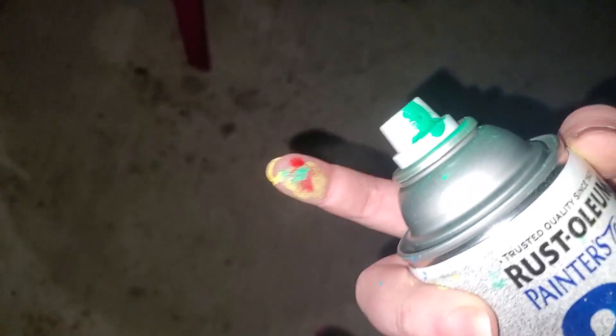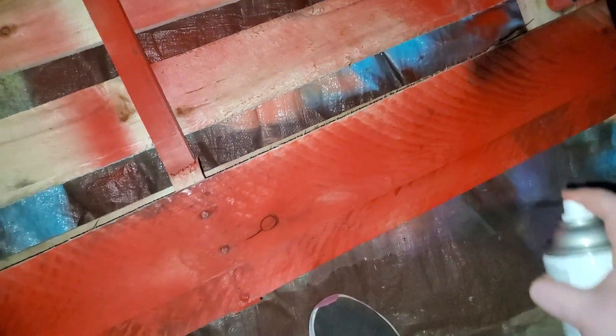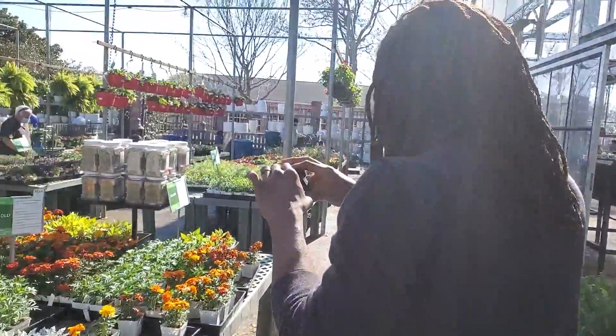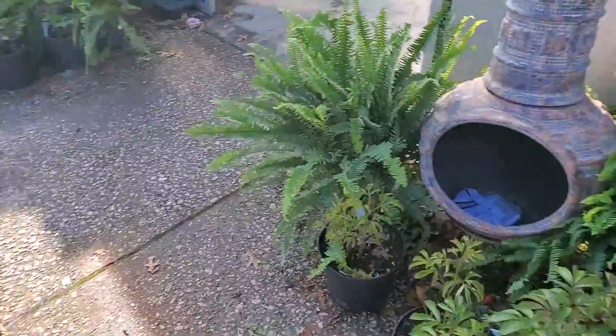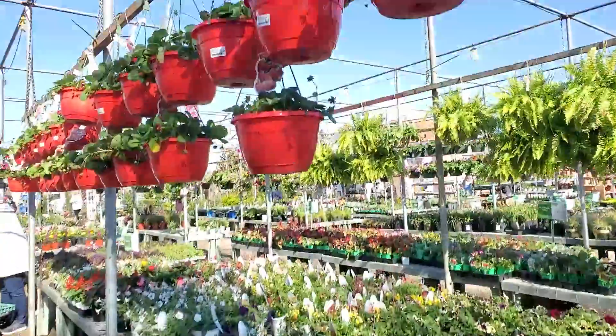Why can I never remember to wear gloves? That definitely looks like a watermelon now. Good enough. Found the strawberries. Bye!